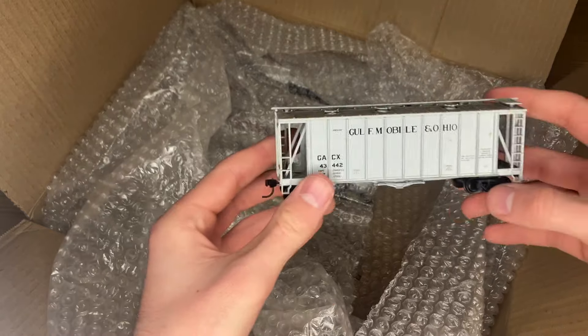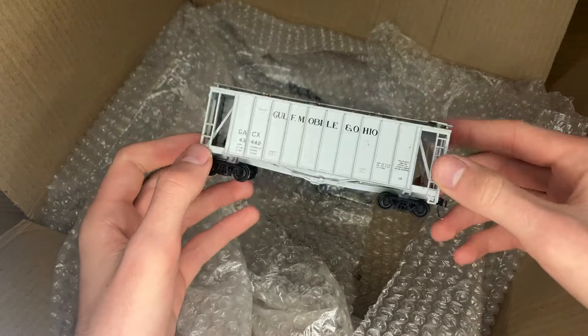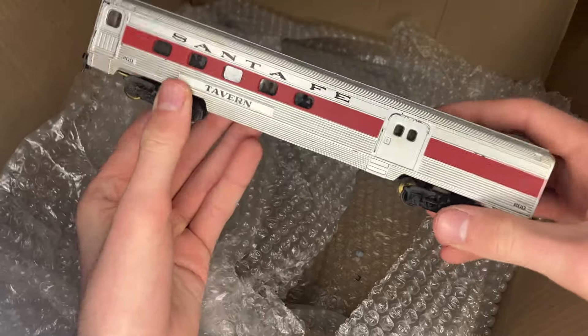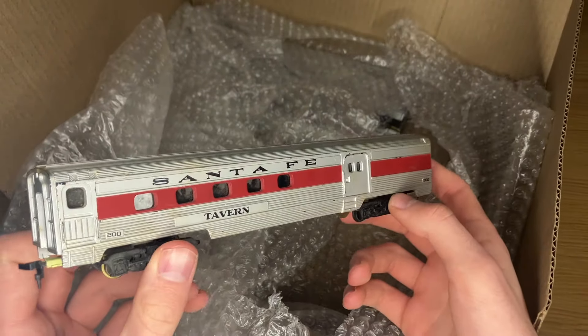We've got one more GMNO item in this lot, and it's this nice little covered hopper — probably like an Accurail car or something, if I had to guess. And last but not least, we have a set of three cars.